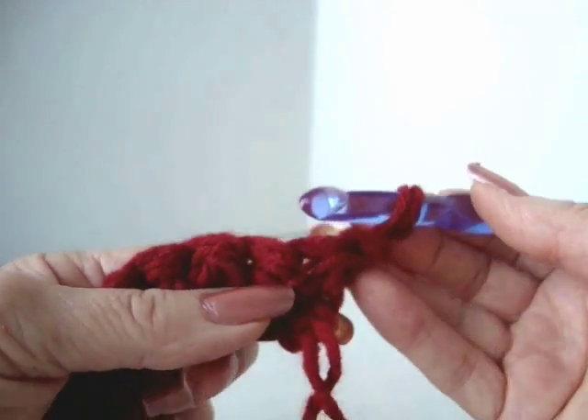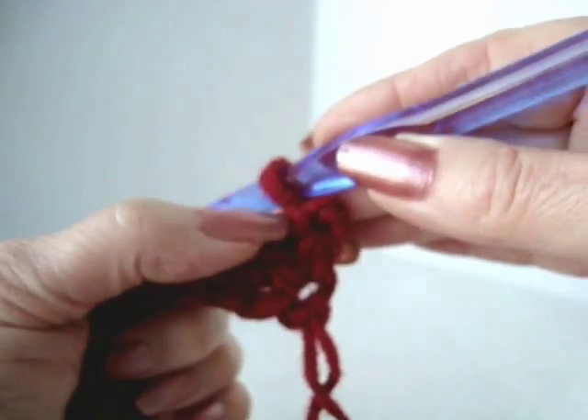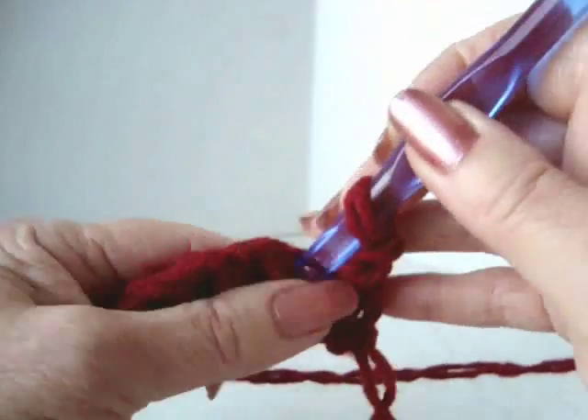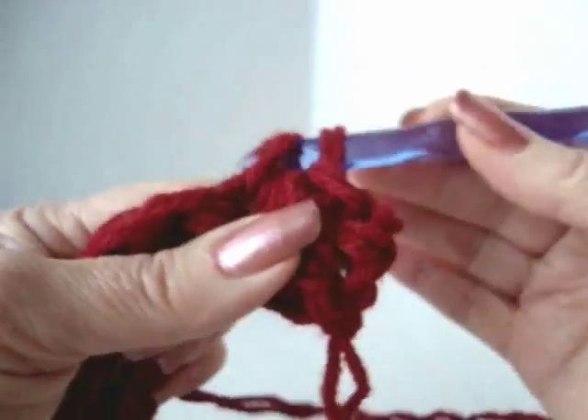Single crochet in each stitch starting with the second stitch, because when this stitch lays over it will take the place of the first stitch. So single crochet in each stitch across the row.